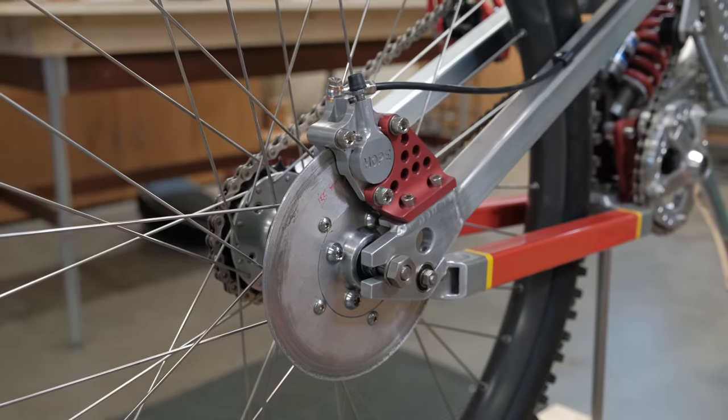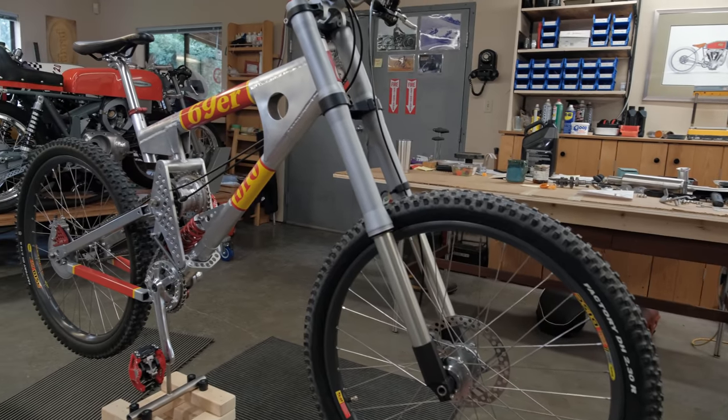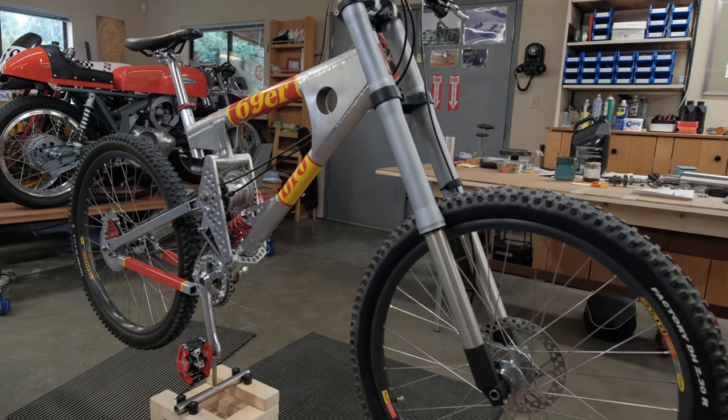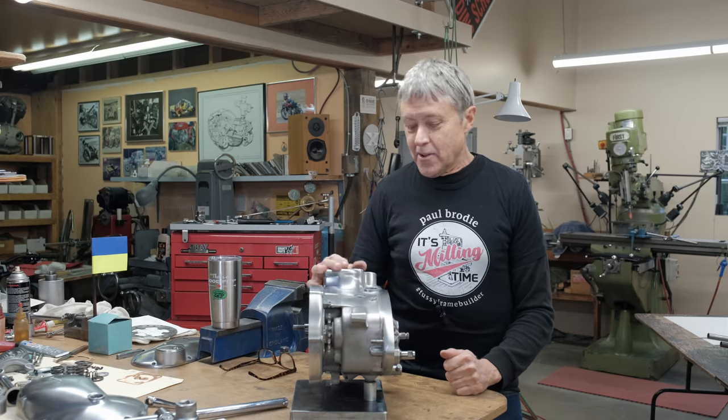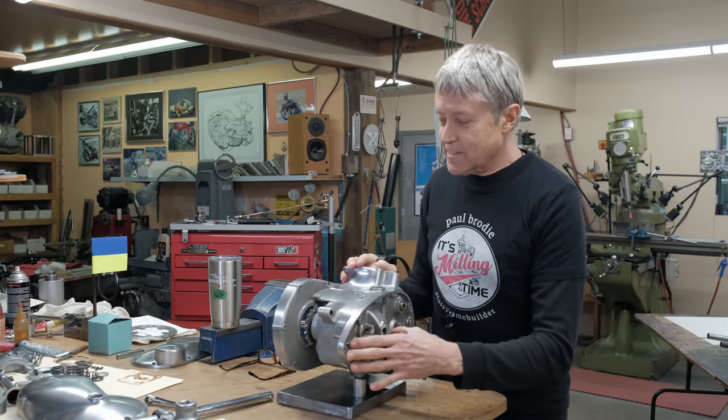So all you people that wrote in and said 'oh I got a rotor somewhere, I can send it to you' — I got one, so thank you very much for offering to help. Okay, so what has happened since last time?